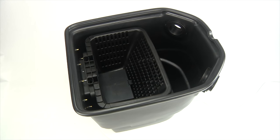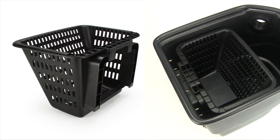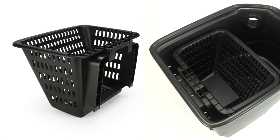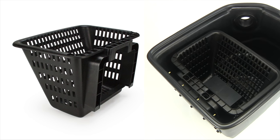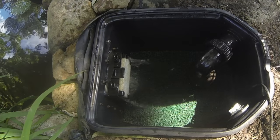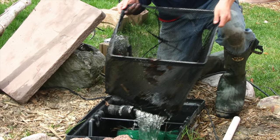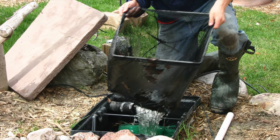Like the Signature 1000 skimmer, the 400 also includes an injection-molded rigid debris basket. This basket is the first stage in mechanical filtration and is designed to remove larger debris from the water. A handle in the front of the basket makes it easy to remove to empty the debris, and is a nice upgrade over traditional mesh skimmer debris nets, which can be more difficult and messy to empty.